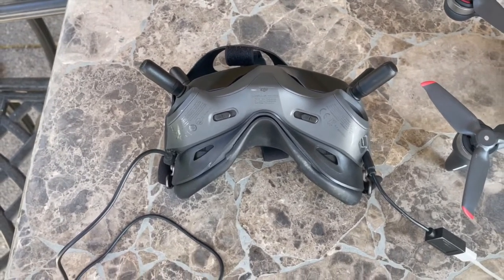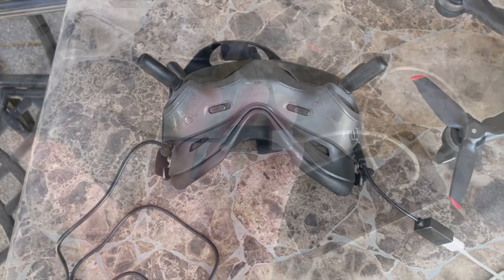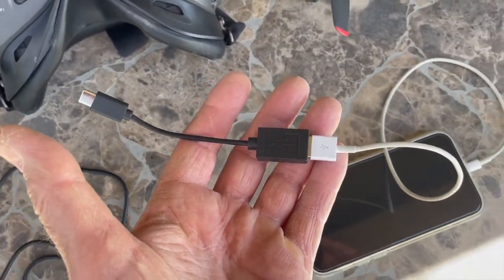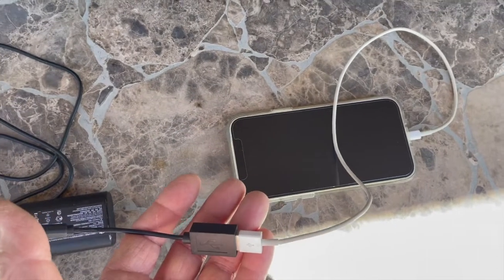It just gives you video of the last little bit before the drone went down. So it's really important to bring this adapter with you out in the field, because if you don't have it, you're not going to be able to use that function and you could lose your drone.